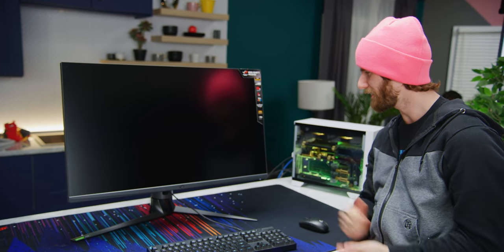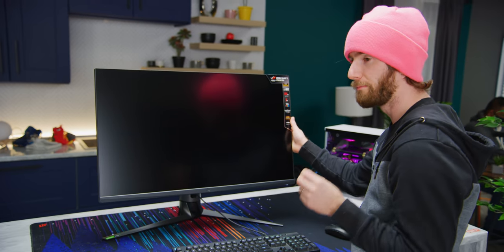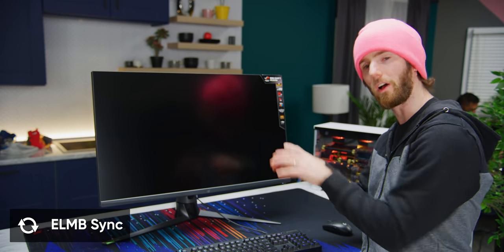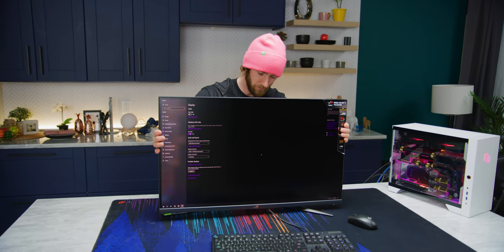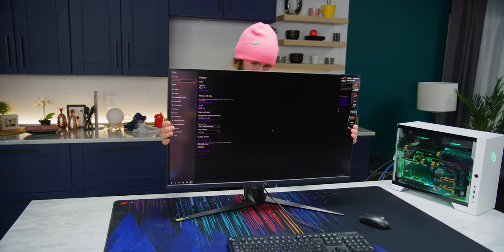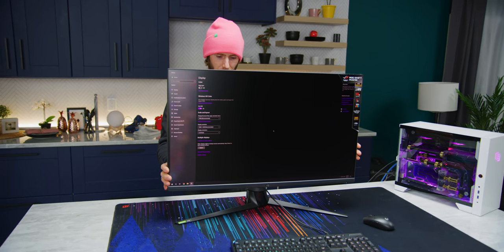This thing is VESA HDR 600 certified. It also has both G-Sync and ASUS's ELMB Sync — their ultra low motion blur strobing feature. It's got height adjustment, side-to-side tilt, but no swivel. Fair enough, ASUS — something's got to give.